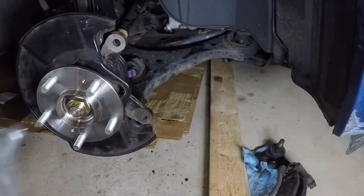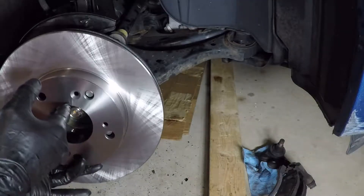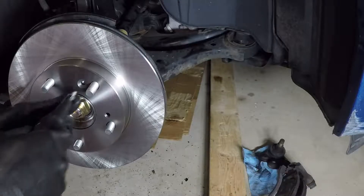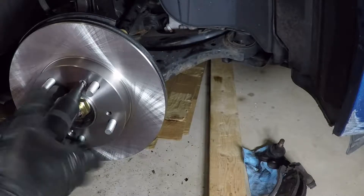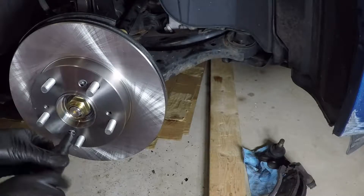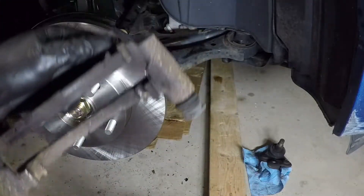Supposedly these rotors are supposed to be coated, but it doesn't really matter in this climate. Coated or not coated makes no difference with the amount of salt they put down — everything just turns into a pile of rusted junk. All right, get these screws back in and snug them down. I got new pads too, so we don't need the old clips. Let's get rid of the old clips and get the new stuff.